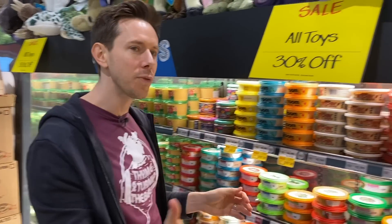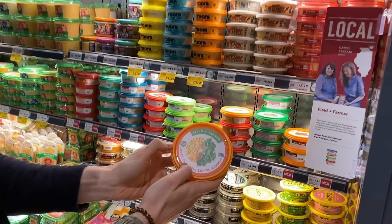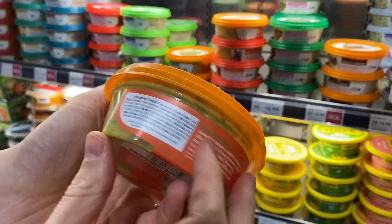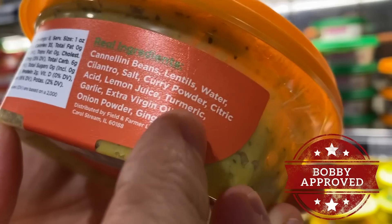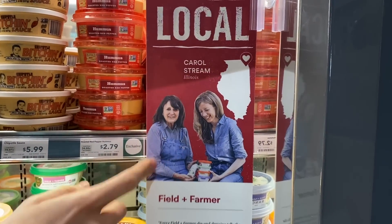Here's a local one — I'm not sure if they have it outside of Chicago. It's called Field and Farmer Curry Turmeric and Lentil Hummus. We look at the ingredients — extra virgin olive oil, real ingredients, simple, all thriller no filler. Looks like they're a local Chicago mom and daughter dynamic duo, so that's really cool. We like to support them.